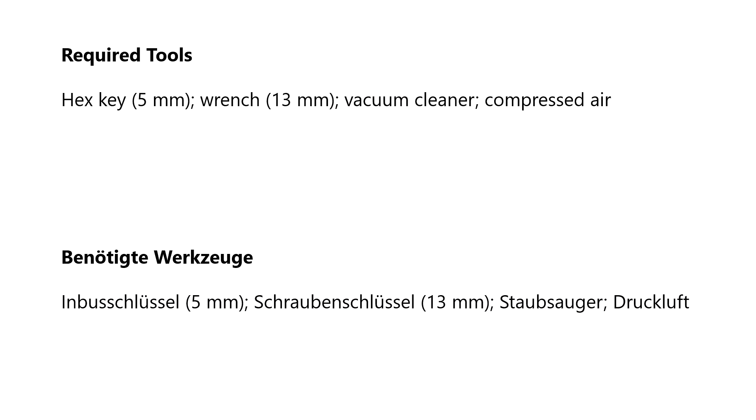To clean the filters you need a 5 mm hex key, a 13 mm wrench, a vacuum cleaner and compressed air.